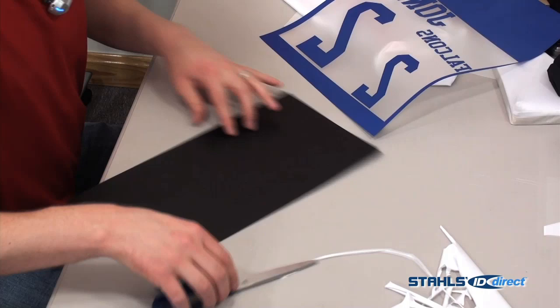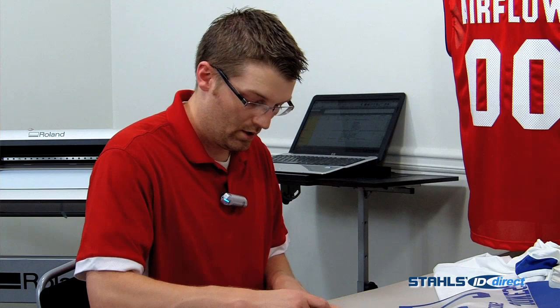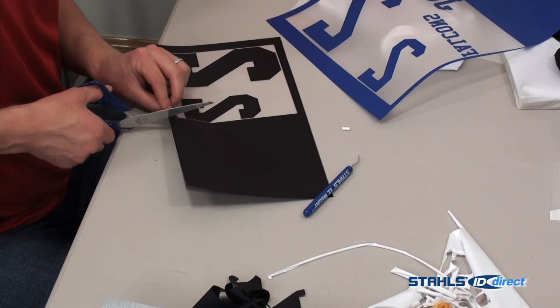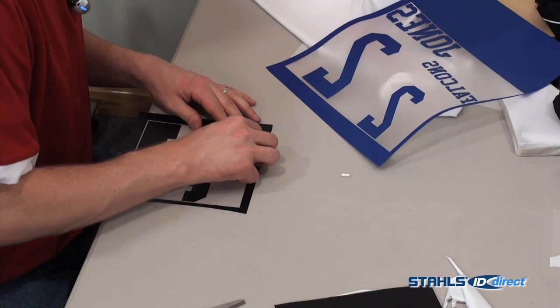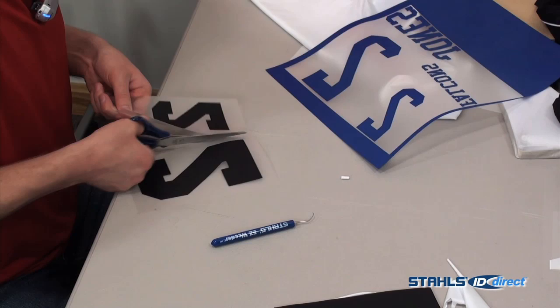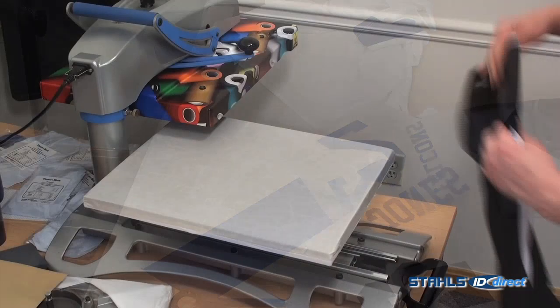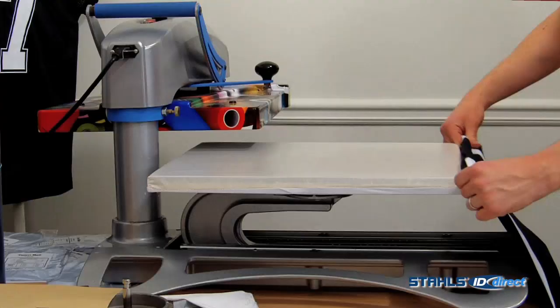We'll also do a 2-color application on the white jersey. With Premium Plus, I think it's just a good all-purpose lightweight stretch fabric material. If I had to settle on two materials to stock, I would stock Premium Plus for the lightweight fabrics. I would stock Thermofilm for anything you want to leverage the pre-cut numbers for and anything that requires die blocking and abrasion resistance. It's amazing — even on applying two-color numbers, Premium Plus maintains its stretchability. So let's press these on.